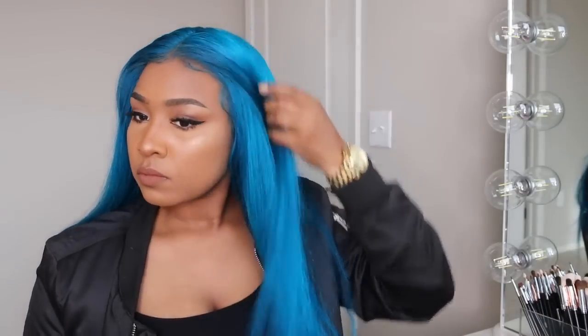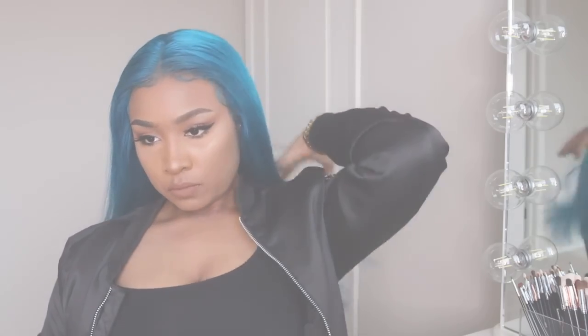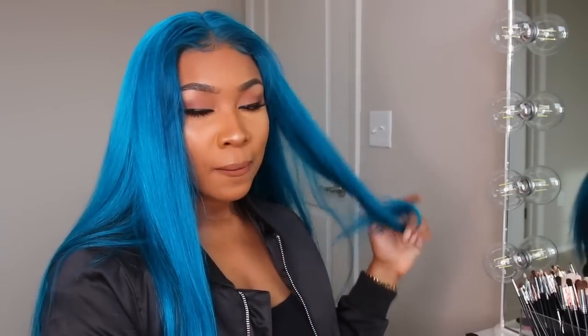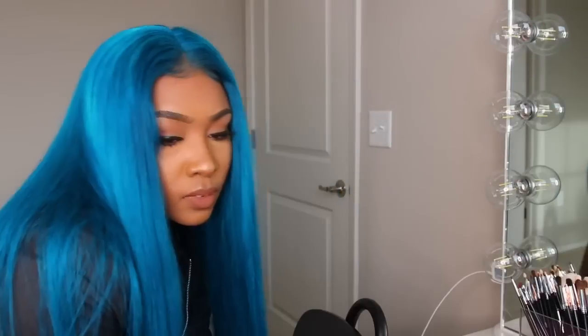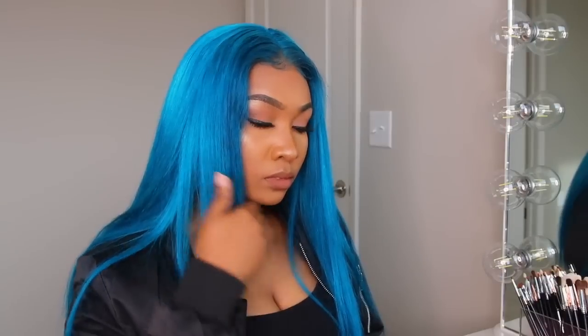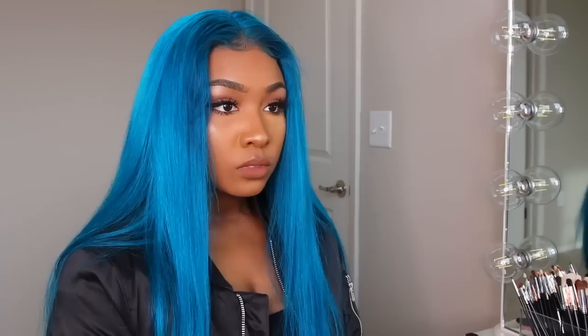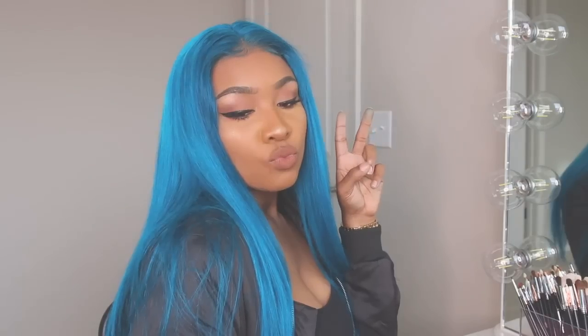I took my powder brush and brushed everything out to make it nice, sleek, and smooth. And that is the finished look — this turquoise blue, smurf-blue unit using the watercolor method! I hope you guys enjoyed this video. If there are any more colors you want me to try with the watercolor method, leave them in the comments below, give me a thumbs up, and I will see you in my next video.